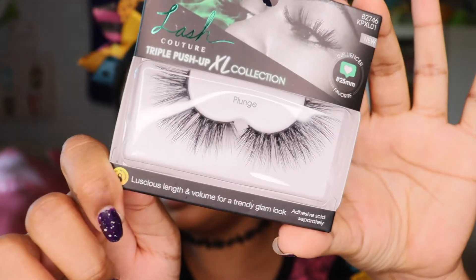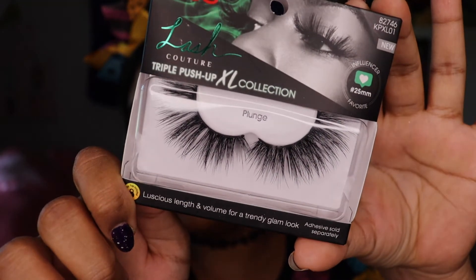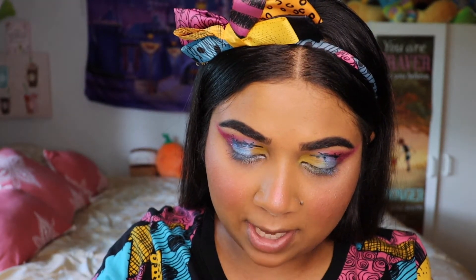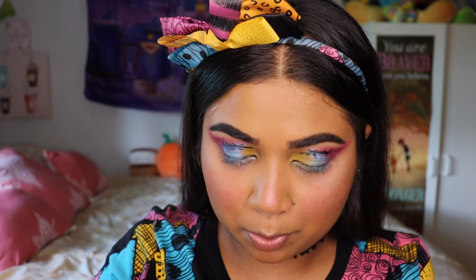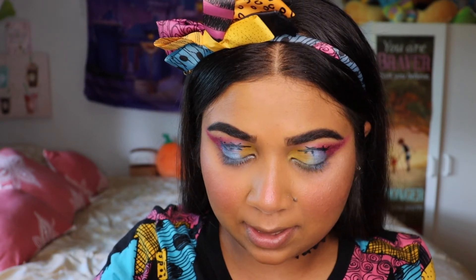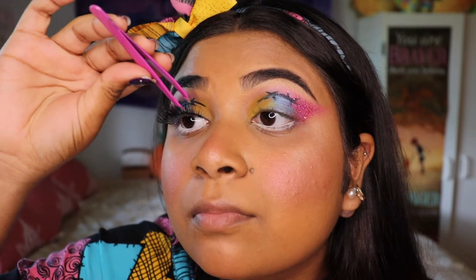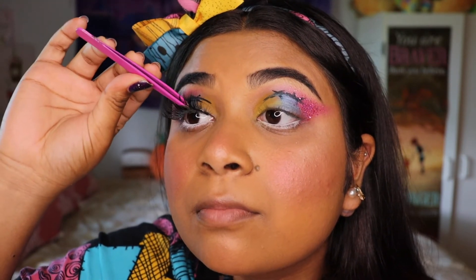It is time for lashes. Sally has huge eyelashes and I will be using the Kiss lashes — these are the Plunge lashes. Look at those — giant and wispy! For application I'll be using the Duo adhesive, just lining the lash band and then waiting the usual 30 to 60 seconds before I apply them.